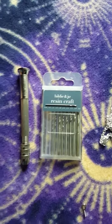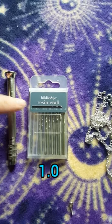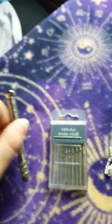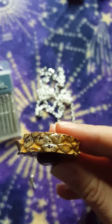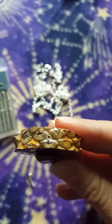The size bit I'm using for this project is the 1.0 and it's going to go in the end of your hand drill. Then you're going to put it on the space where you want on your pinecone slice and just push it and give it a little twist until you have a little hole.